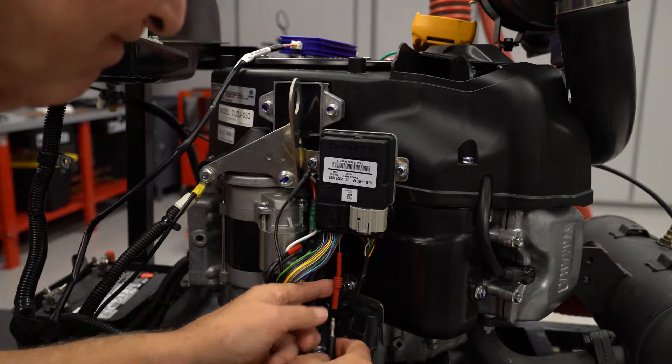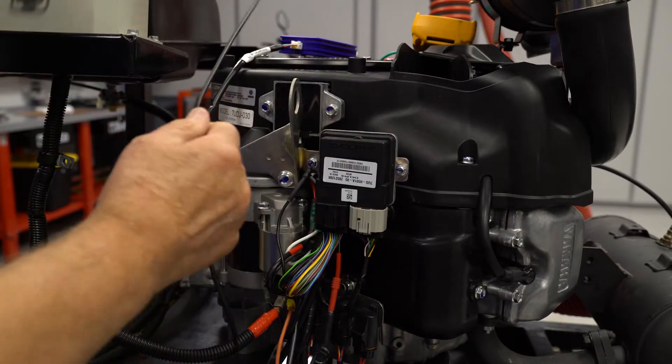This will give you good insight for troubleshooting, especially for running performance problems when there is no error code.